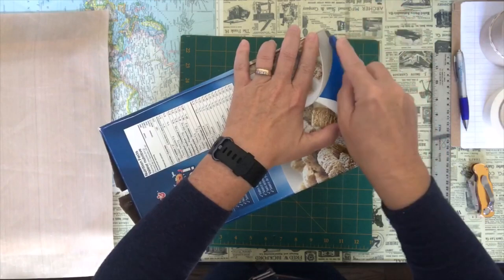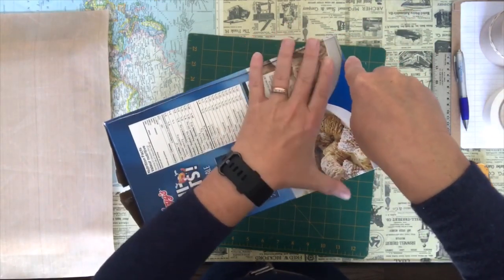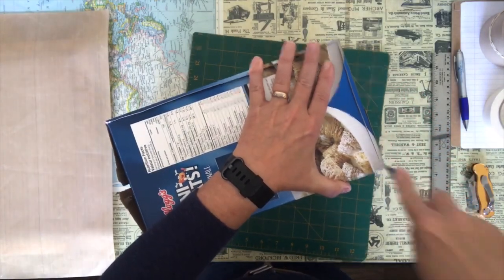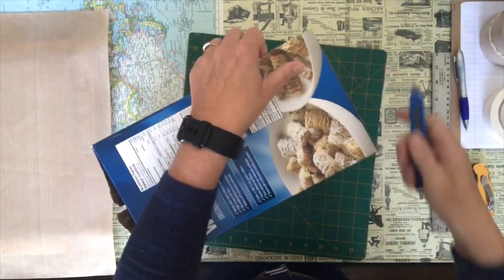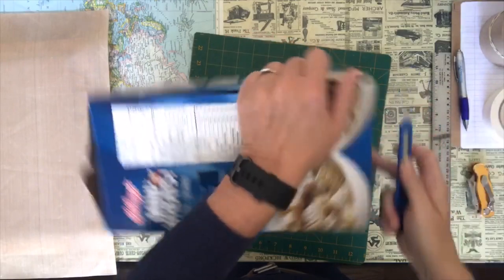Try not to get too close to the edge because we're going to trim it later so it'll be nice and square. I'm not sure I'll cut through the side or something. Like that. So we're just going to cut that right down to the bottom. There — I'm going to do the side.